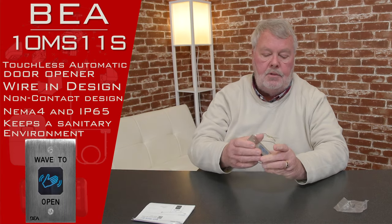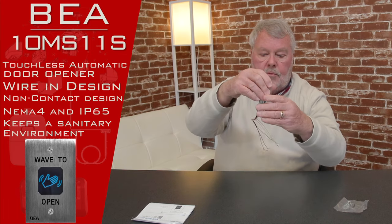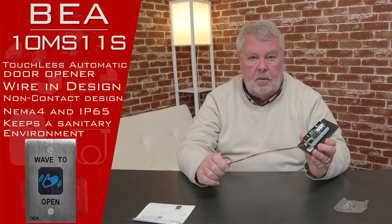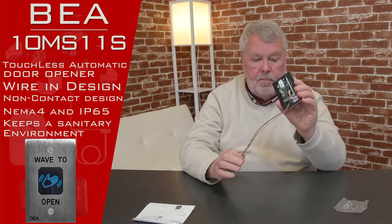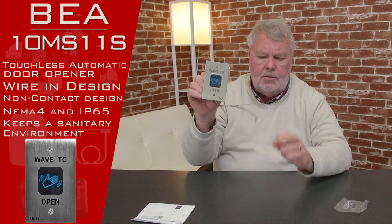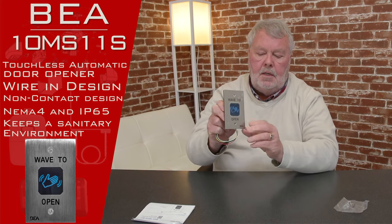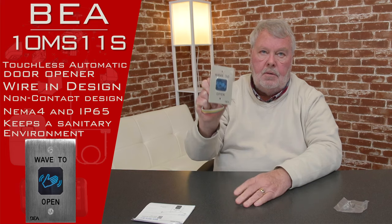Here's the switch, and it is a wired switch, so this will require wire running between the box that you put this in and the operator. They call it a magic switch — I'm not Houdini, but I'll try to put this in the best terms possible.